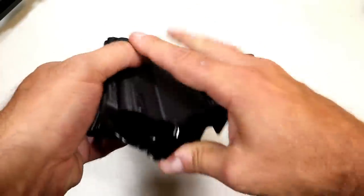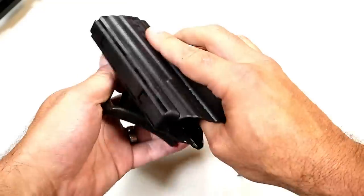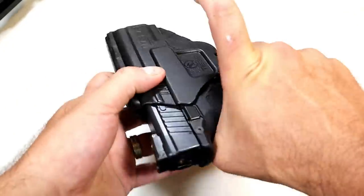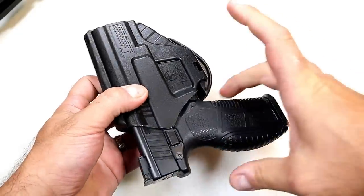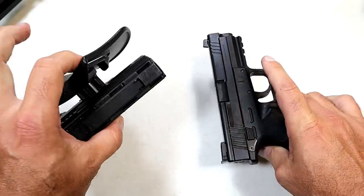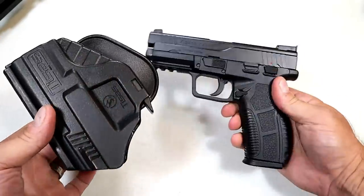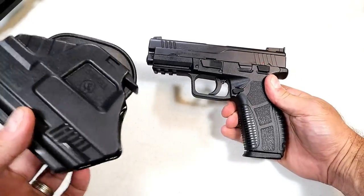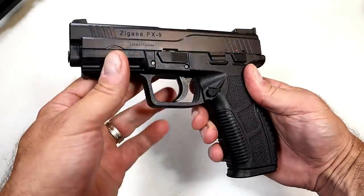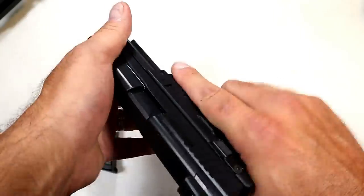The holster came in two pieces — I just screwed it in with my finger. You can adjust the cant the way you want and it just fits in there. That lever needs to be raised to draw the gun because it does lock in there. It'll get you going. I would suggest a form-fit Kydex holster or even a leather holster, but it will get you going if you want to carry this gun. It is a full-size gun with a 4.5-inch barrel and 18-round magazines.